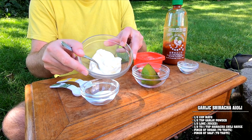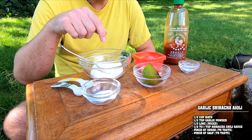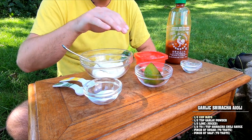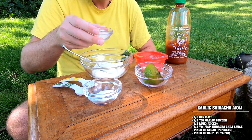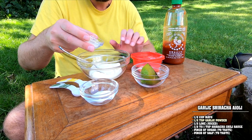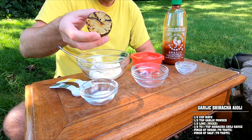We're starting with half a cup of mayonnaise — use whatever your favorite mayo is, it doesn't really matter. Then half a teaspoon of garlic powder, not garlic salt — that's important. You're going to salt to taste afterward, so just put the garlic powder in. Then we're going to do a squeeze of lime — about a tablespoon, which is roughly half a lime.